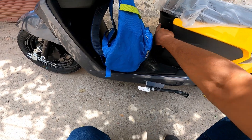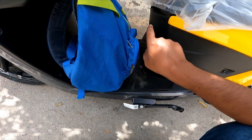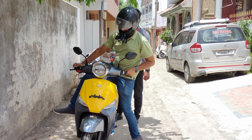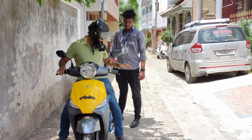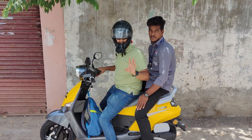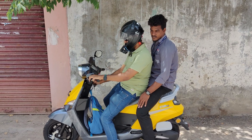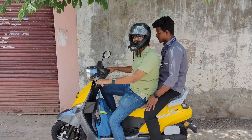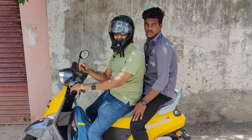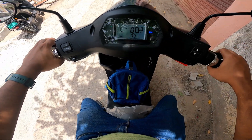There is an active cooling system — when you are riding, there is a fan that cools the battery. Let's go for the test drive. We will start in ECO mode — ECO mode gives 80 km range.